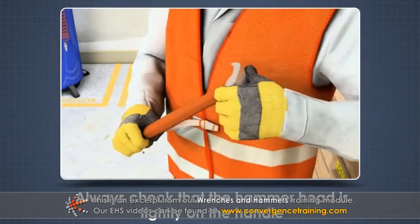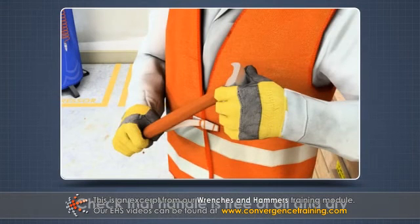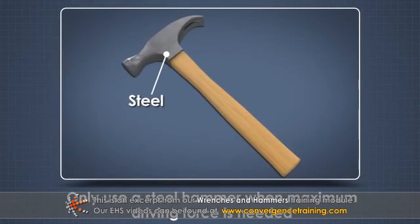Always check that the hammer head is tightly on the handle. Also check that the handle is free of oil and dry. Only use a steel hammer when maximum driving force is needed.